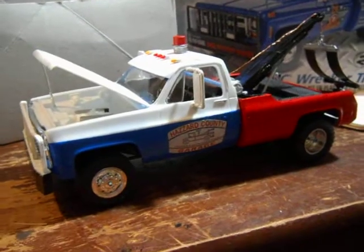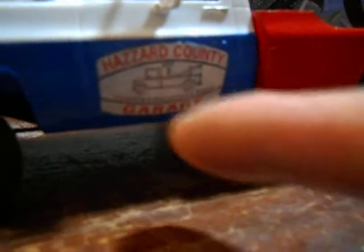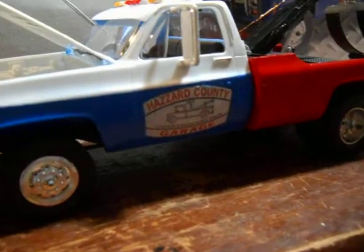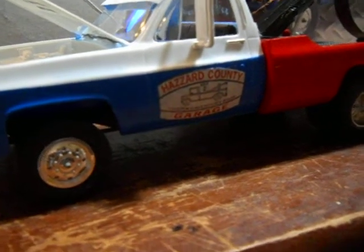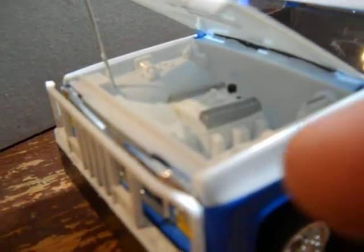This is the tow truck that Crazy Cooter — played by actor Ben Jones — drove in the TV show. If you can see this decal sticker, it says Hazzard County Garage, and in little letters it says Cooter Davenport, with a little picture of a tow truck. I made that decal and stuck it on the truck because they don't make those decals — I made it off the internet, printed it on my printer, clear coated it, and glued it on.